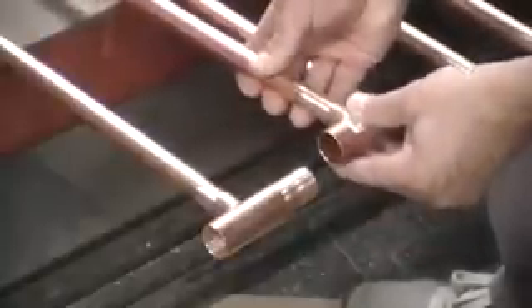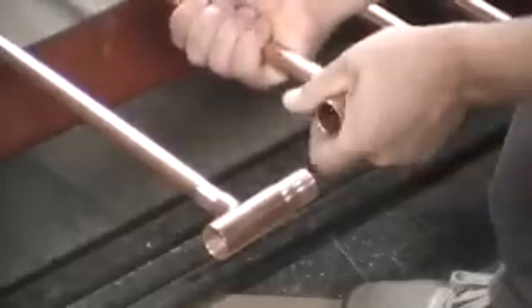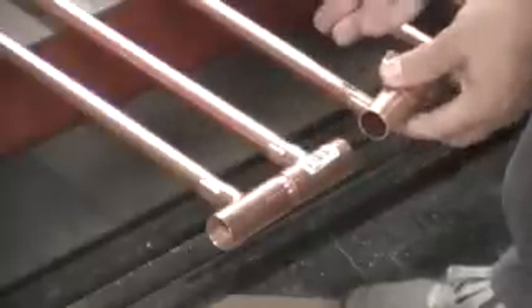It just goes together like this — slide it up onto the riser pipe. What you have to do, because you can't slide it in and bend the pipe to get it in, is slide the tee onto the riser pipe first. Once you get it on the riser pipe, you can make the connection at the other end like that.